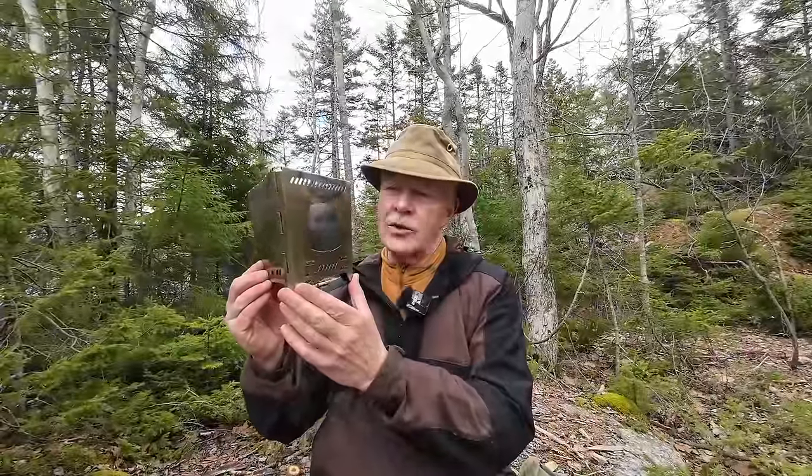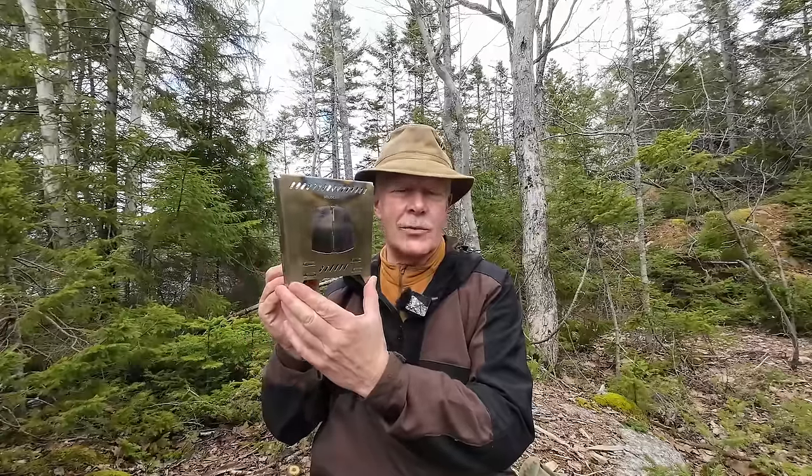I have another wood stove I want to share with you today. This is made by the French company Solonac and sold through Decathlon. If you're interested in hearing my thoughts on this, keep watching.